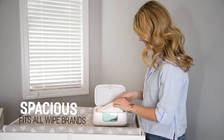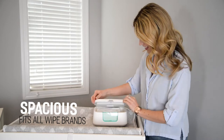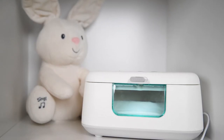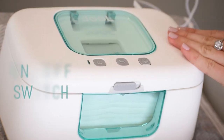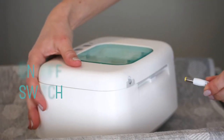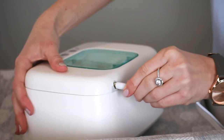The spacious compartment stores a generous amount of wipes and fits all standard wipe brands, while the front window keeps you informed of your wipe supply. The Tiny Bums Warmer also features an on-off switch, so you don't have to access and unplug the AC adapter when not in use.